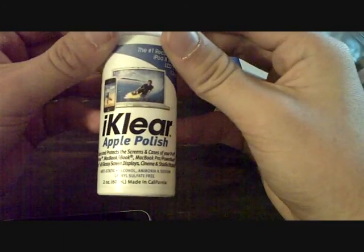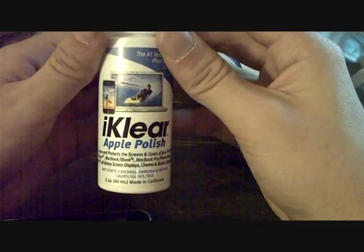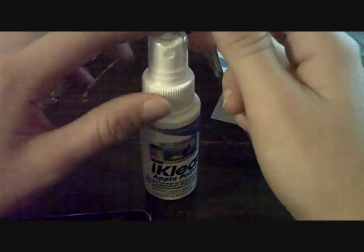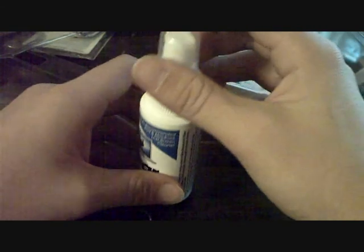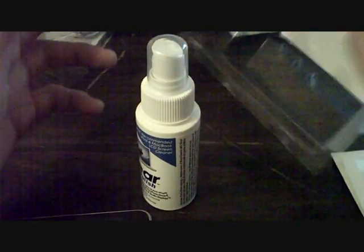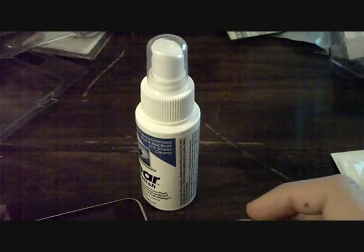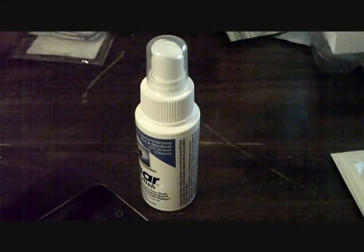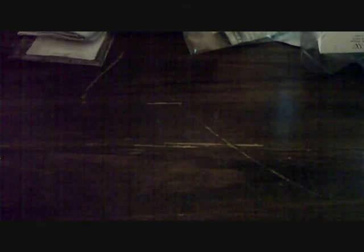Just having that is totally worth this whole thing. But here is the actual cleaning agent — it's called the iKlear Apple Polish. This is what the people at the Apple Store use to clean all their equipment. It's a very nice cleaning agent. It definitely gets your iPad clean. This is totally worth it. The price is $35 — I believe it's worth it. I'm glad I bought it, and I think you guys should go out and buy it too.